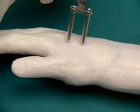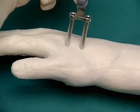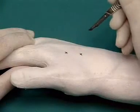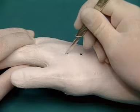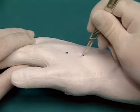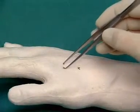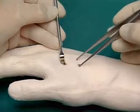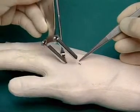For marking the necessary incisions, the parallel drill sleeve is placed over the second metacarpal. One centimeter skin incisions are made in the area of each of the two markings. After blunt incision, the parallel drill sleeve is placed onto the index metacarpal.